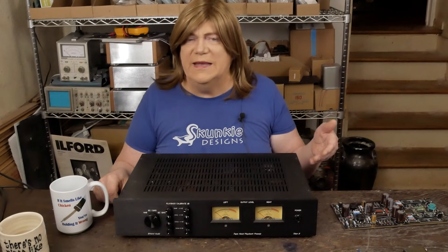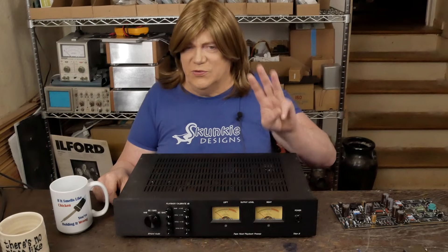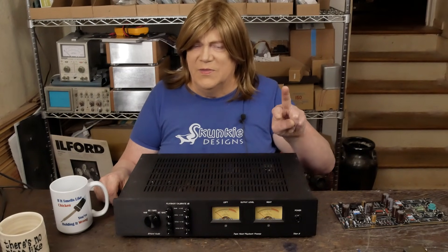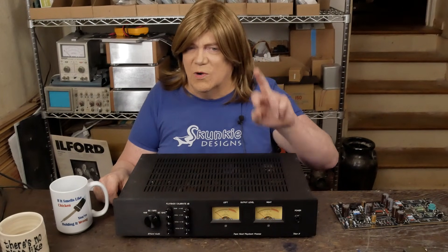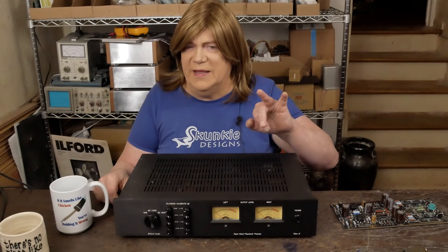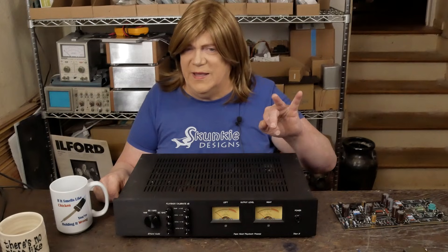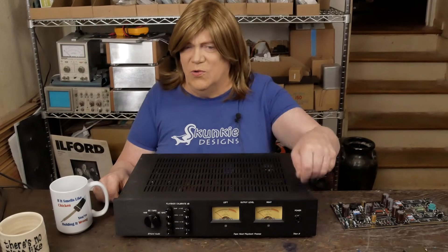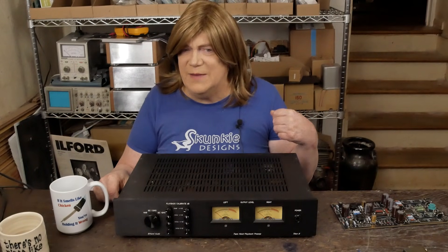To me, it's an ideal deck for doing this because it's a three-head deck. It's got an erase head. The center head, which is normally a record-only head, is actually a record and play head. And then the third head is a repro or play-only head. That third head is the one we're going to pull the signal out to the RCA jacks on the back of the tape deck.